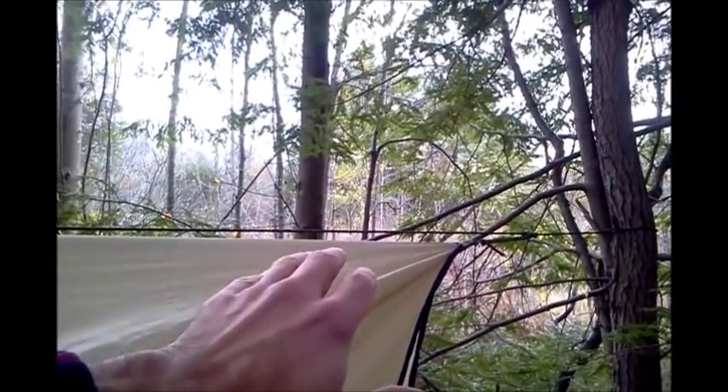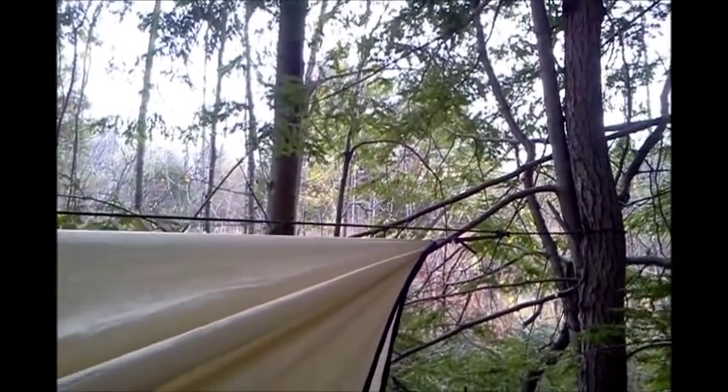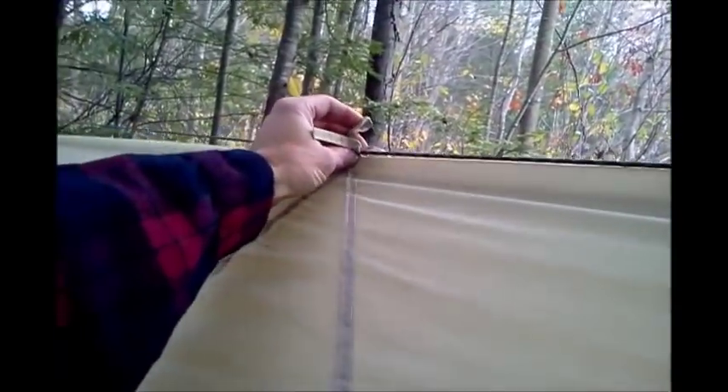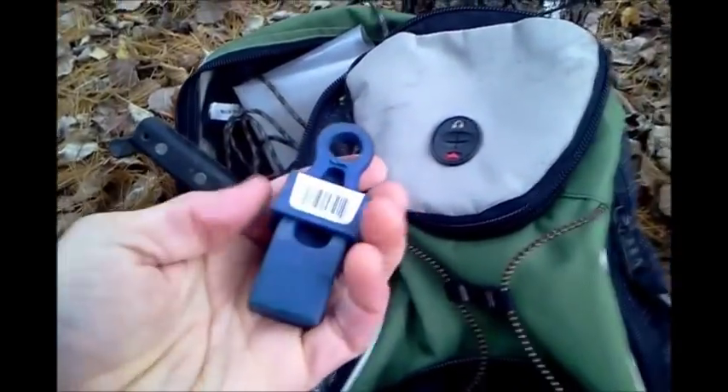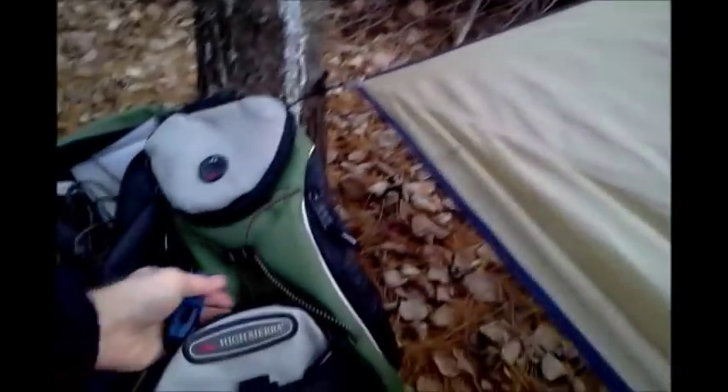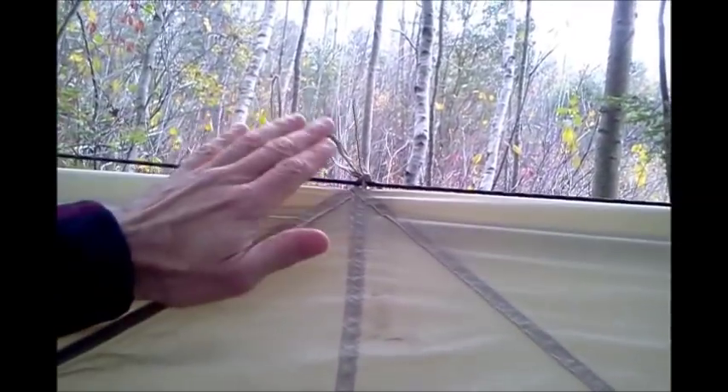Setting up the ridge line on your tarp is the most important part of setting up a camping tarp. You want to put the ridge line above the tarp because rain will stay along the line and not go under your tarp. If you put the line under your tarp, the rain will follow that line, drip down on you, and you'll get wet inside. You can use gator clips hanging off and clamping the tarp — however, they can slip and they do slip.